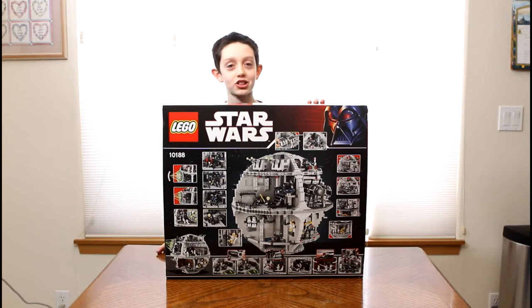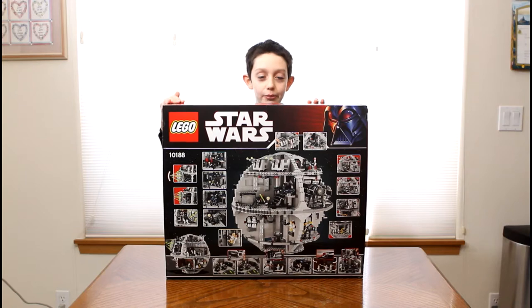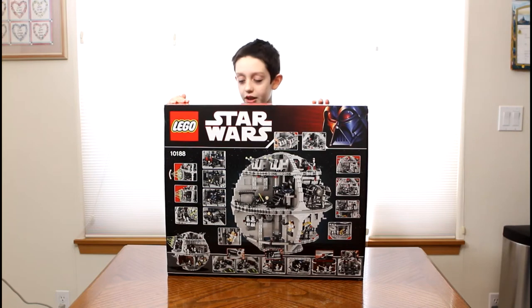Hello everybody! I am RuboSensei and I'm here to show you my brand new LEGO Death Star.